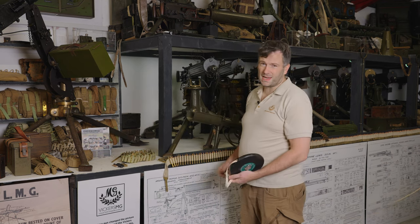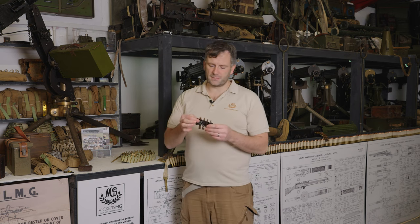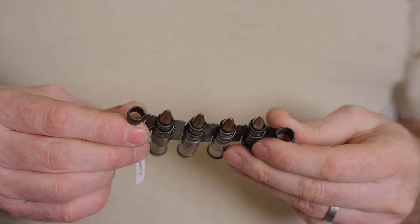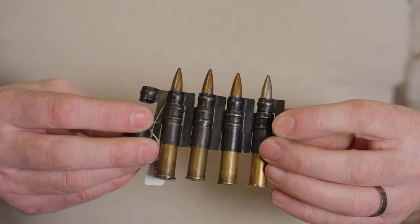Now, what it could be is the disintegrating link. The disintegrating link can be adjusted — with 250 rounds we get about 15 rounds per foot. So looking at that, we get 405 rounds for nine yards.